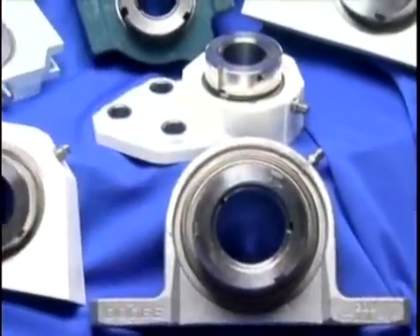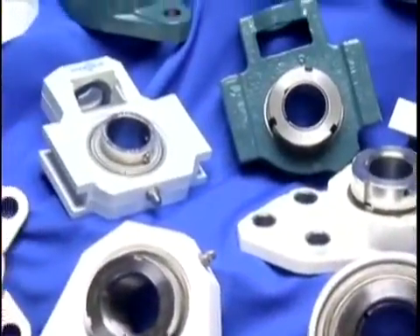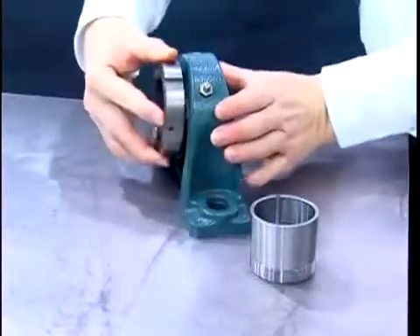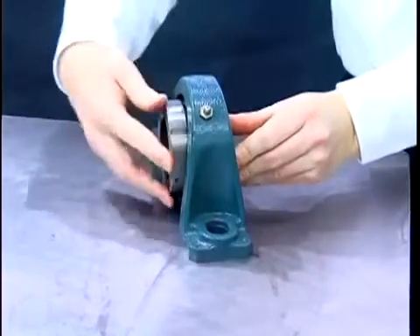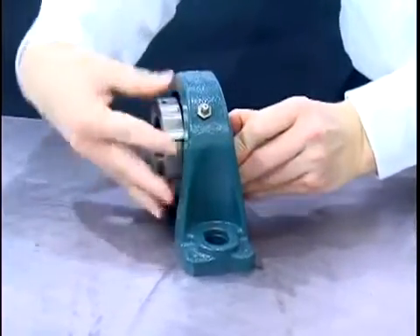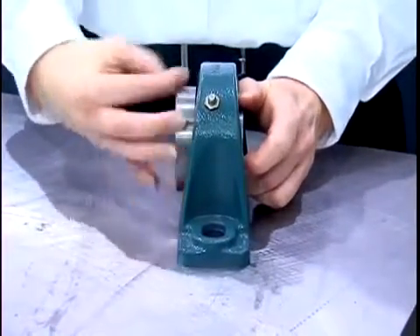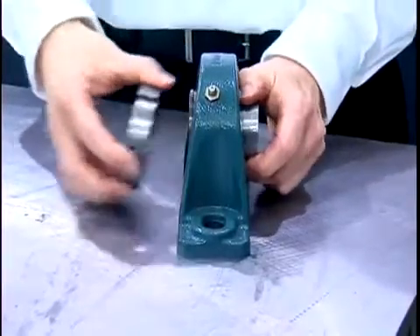The Dodge Griptite Ball Bearing incorporates a unique method of mounting and dismounting a bearing to and from the shaft. The assembly uses a thin wall tapered adapter sleeve and lock nut to drive the bearing onto the sleeve and mount it to the shaft. Dismounting is accomplished by rotating the lock nut in a counterclockwise direction, pulling the bearing from the adapter and releasing it from the shaft.